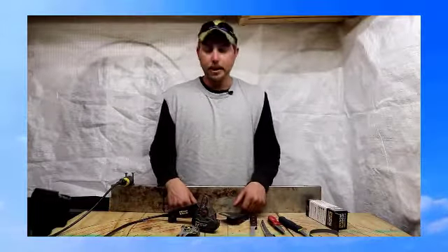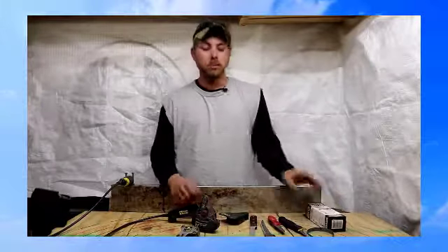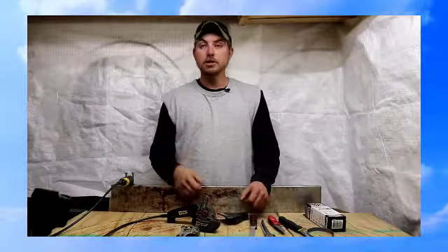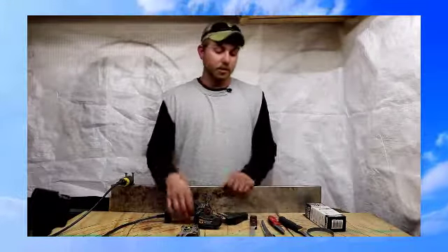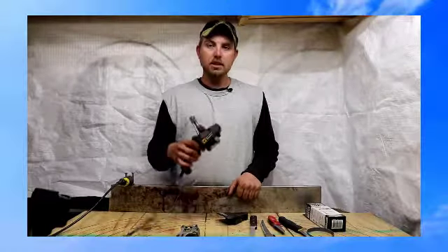I don't know about all the marketing claims, but what I can tell you is you can sharpen a knife really fast and it'll stay sharp really long. And whenever I say sharp, I mean razor sharp. That's really what I want, and that's what I want to give you guys — this thing works.